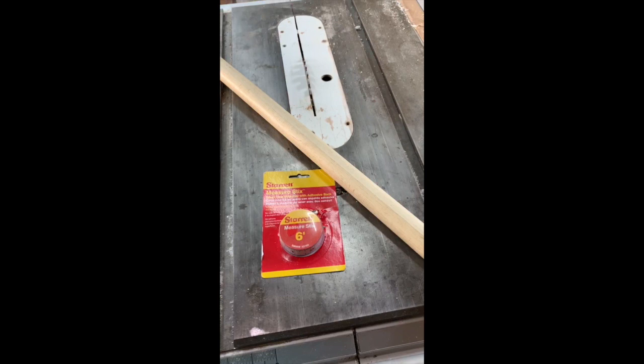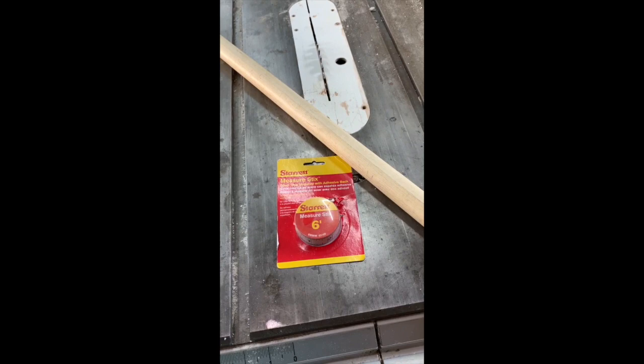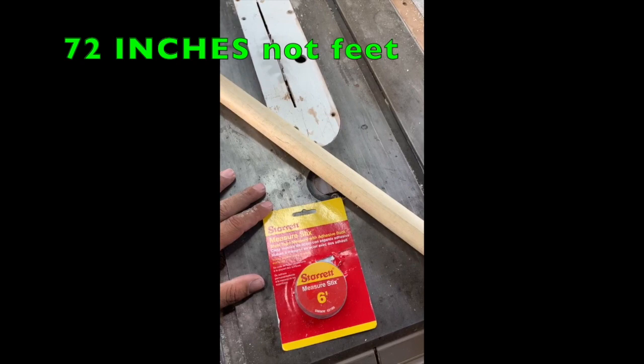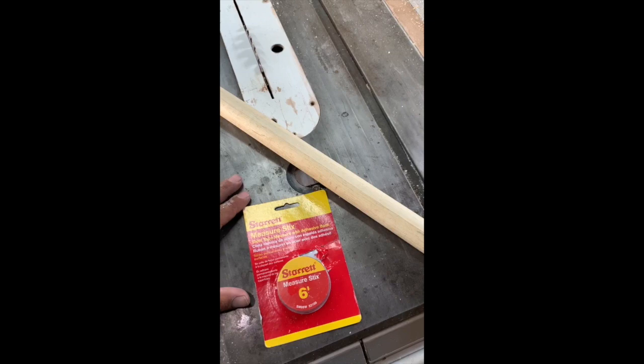I'm going to show you how to make a guide measuring stick — to measure your guide placement. What you're going to need is an adhesive measuring tape. This came off Amazon, about seven bucks — get a six-footer. And a pole. This pole is not six feet, but if you're placing guides at 72 inches, yeah, that's a hell of a blank.